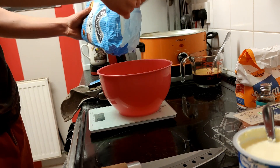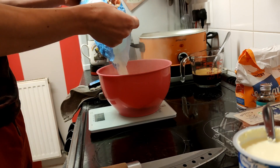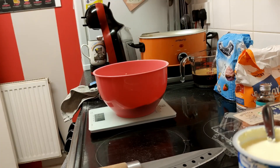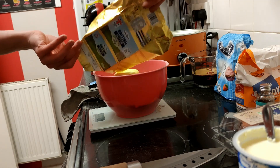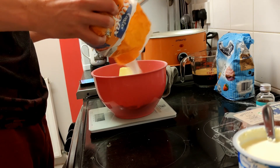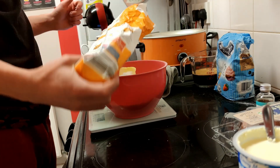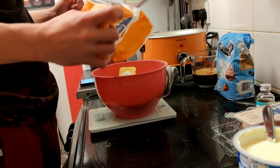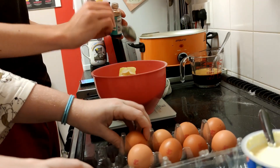Next, you're going to want to put the butter, flour, sugar, baking powder, eggs and vanilla extract, and half of the coffee mixture you've made, into a bowl. We added 280 grams of self-raising flour, 250 grams of softened butter — I put it in the oven to try and soften it up, which melted the outside while the inside was still hard, probably one of the reasons the cake went wrong — 250 grams of caster sugar, half a teaspoon of baking powder, one teaspoon of vanilla extract and four eggs.